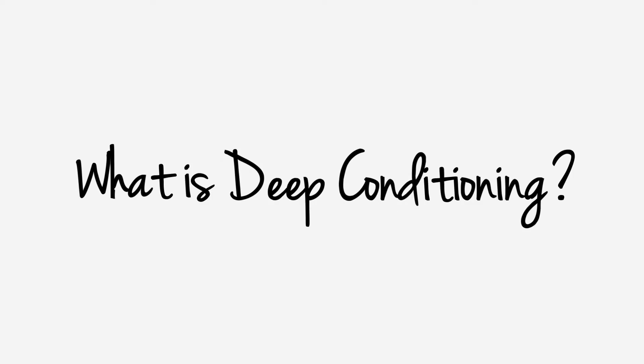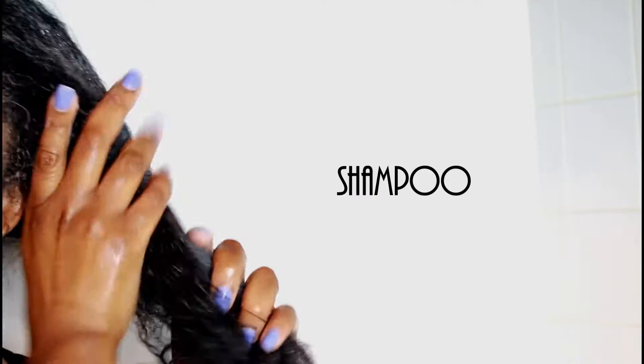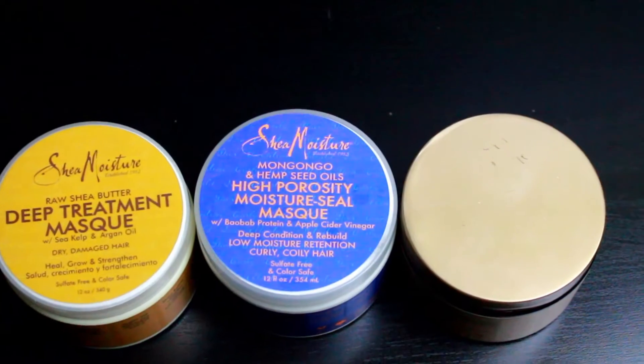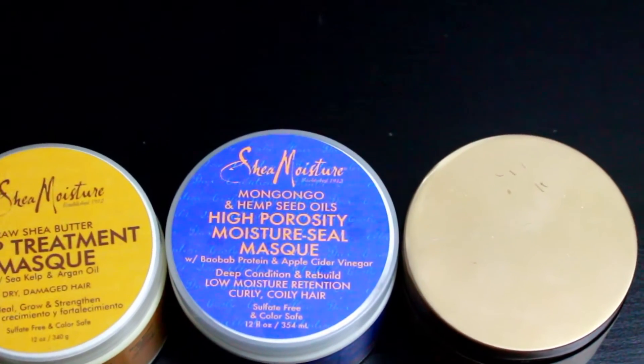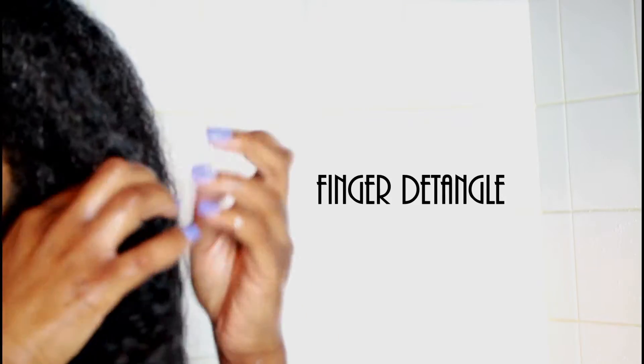What is deep conditioning? Deep conditioning is a technique that allows maximum moisture retention for natural hair. It is a step that should never be missed and should be repeated one to two times a week depending on how dry your hair is. Some of my favorite deep conditioners are actually from Shea Moisture, which you can find at your local Target or drugstore.